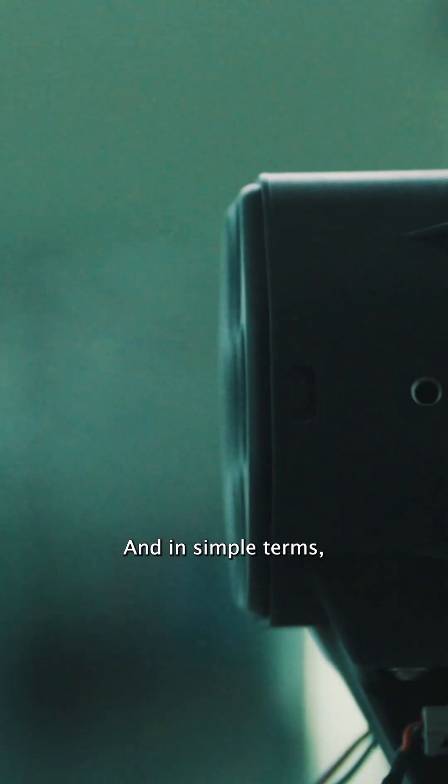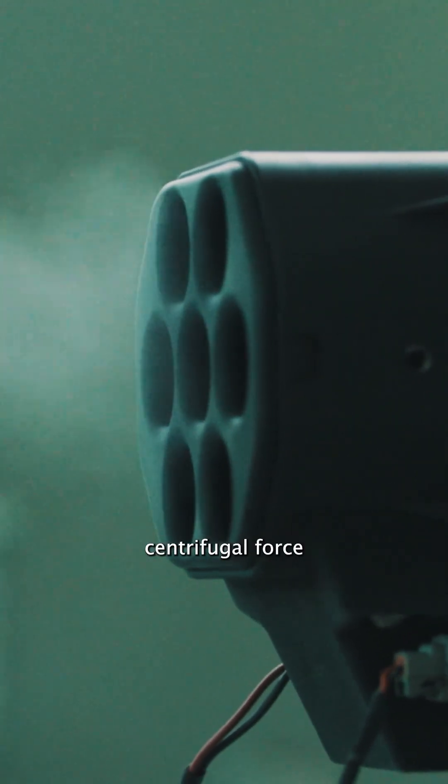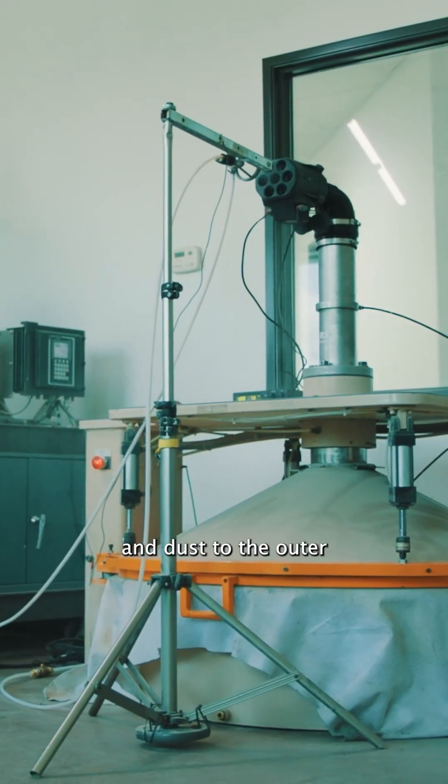In simple terms, the particle separator works by pulling in dirty air and using centrifugal force to spin the debris and dust to the outer walls of the vortexes, where it is scavenged and sucked out by our scavenge fan and ejected from the vehicle.